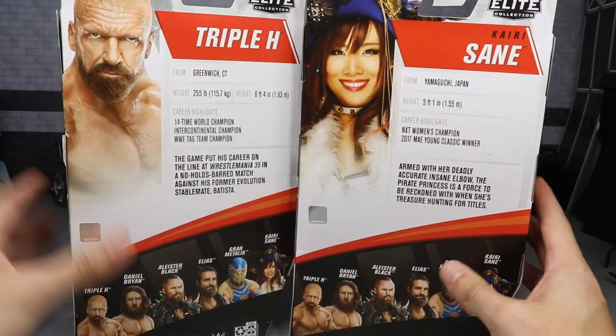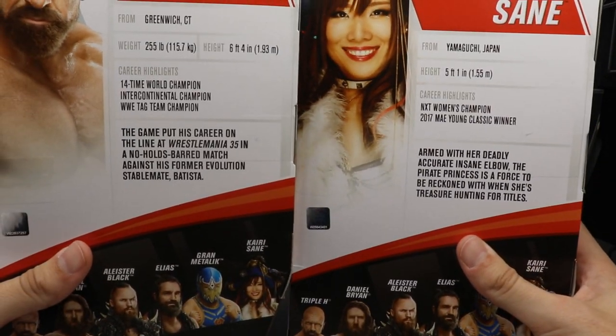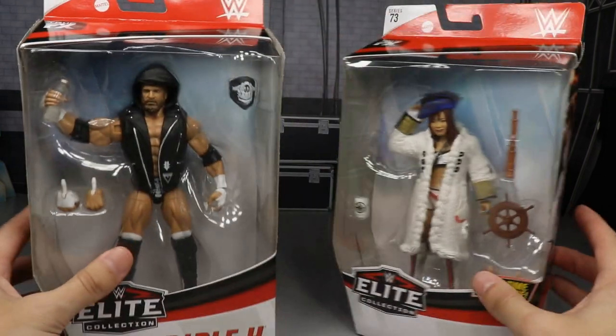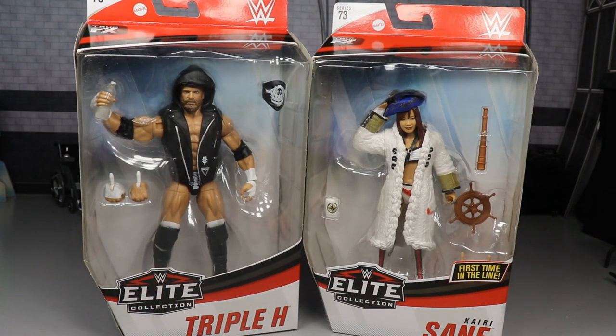Spinning it to the right, you have a beautiful picture of Triple H and Kairi Sane on the back — the same image on both sides — along with little bio read-ups if you'd like to pause and read those. On the side you get a beautiful image of Triple H in green in his entrance, and then Kairi Sane.